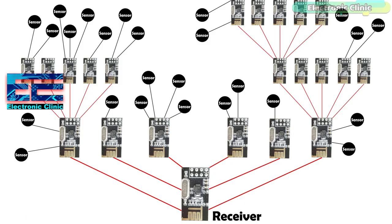The things get a little complicated when it comes to multiple sensors connected with multiple transmitters. The sensor values from the multiple transmitters based on the NRF24L01 transceiver modules are sent to the single receiver. At the receiver side, you should know exactly which value belongs to which sensor and from which transmitter the sensor value is received.